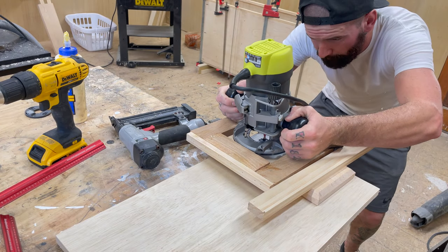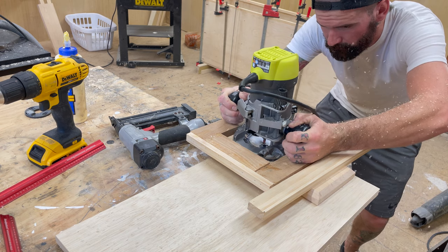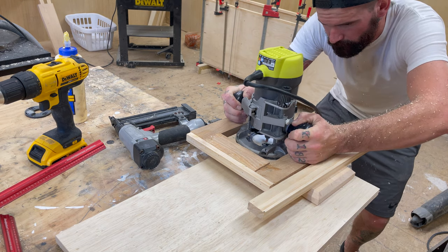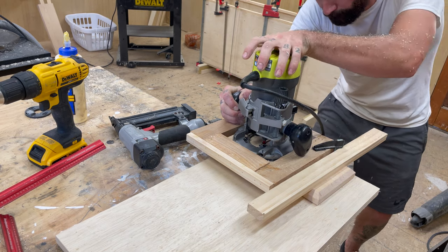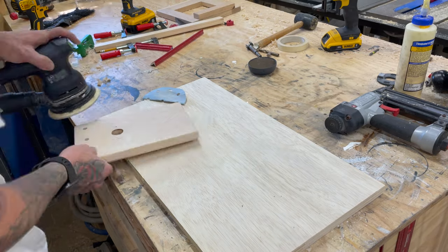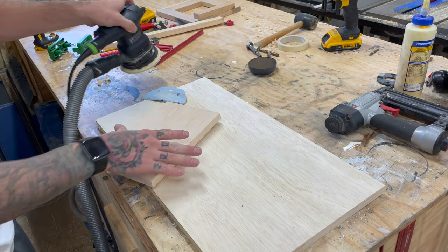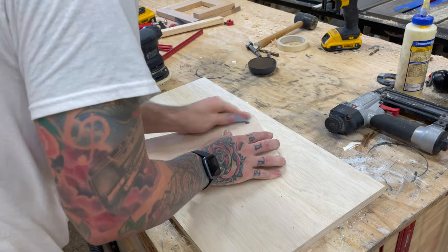I used my keyhole jig as well to make sure I could still access behind it if I ever needed to — which I doubt I will, but you never know. I built this little jig in like five minutes. I need to build a new one but haven't had the time. The keyhole jig is so awesome once you build one.